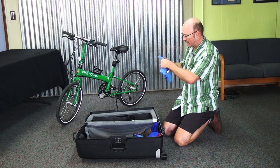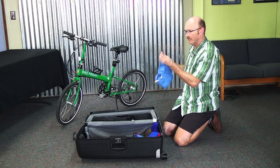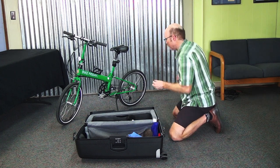We've got a tool bag here that we're going to get the tools we need out of. The first one I'm going to go for is the pedal wrench to take the pedals off.